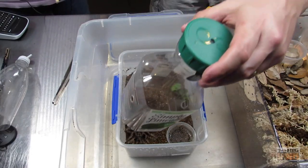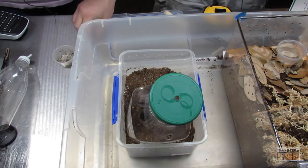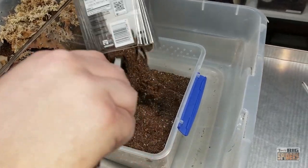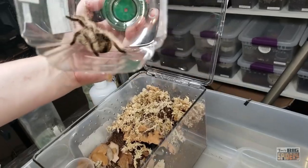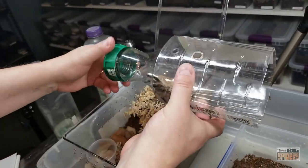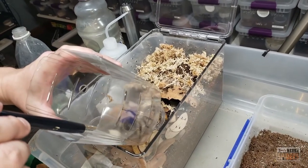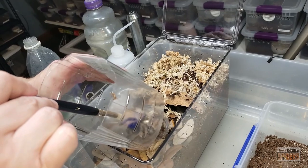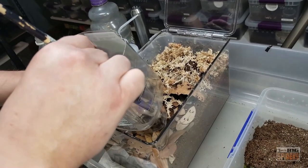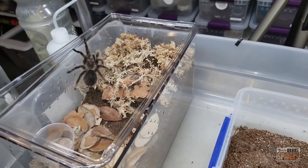The spider already looks ready to go. There it is — you can see this one is much more fluffy compared to my other albopilosus. Going into the new home. We had a brief moment where it started to wander, but we got it directed into the new enclosure.